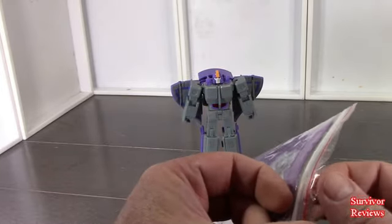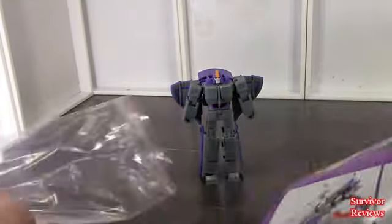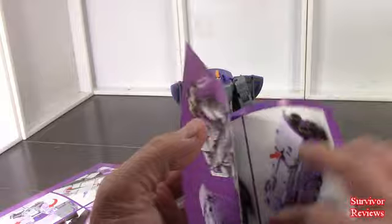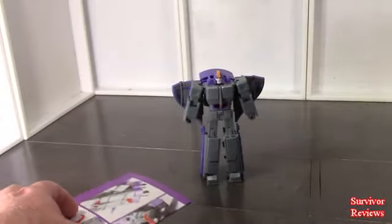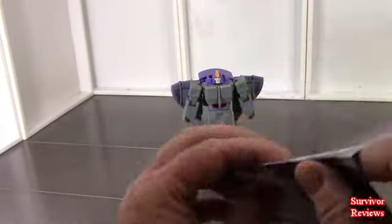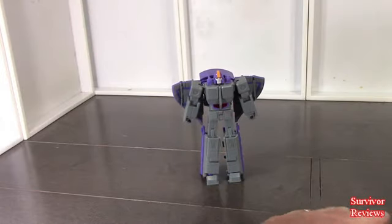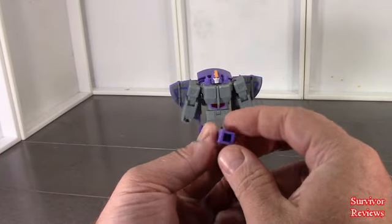Right out of the packaging we get a little Astrotrain — or Iron Sky if you will. We get an instruction sheet. So that goes from there to there, that goes from there to there. This doesn't appear to be too difficult to transform. I'll take a look and see if I can get it transformed following the directions and see how easy it is. We also get this little piece right here — not entirely sure what it is just yet, but we'll figure it out.